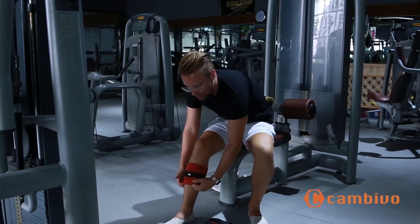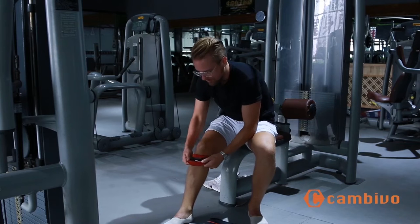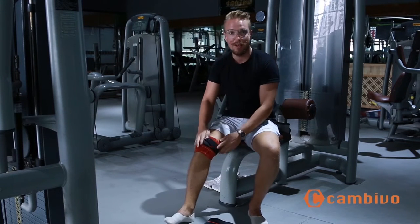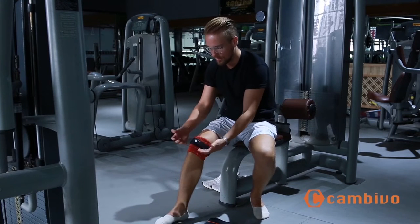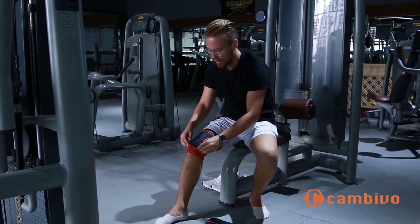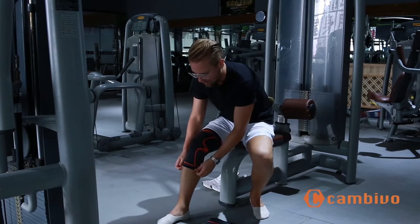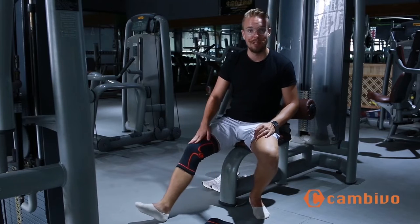Now, grab with your fingers underneath and pull this up and over your kneecap. You've then centred it on your kneecap, so this is going to give you the correct positioning. You can see exactly where the center is, then you simply pull up at the top and fold back down. This is a good way to get the correct center of your kneecap in the middle of the brace.